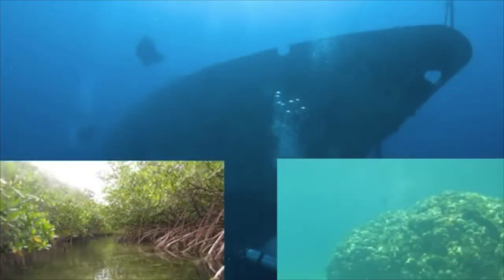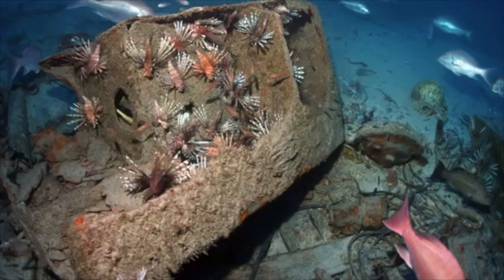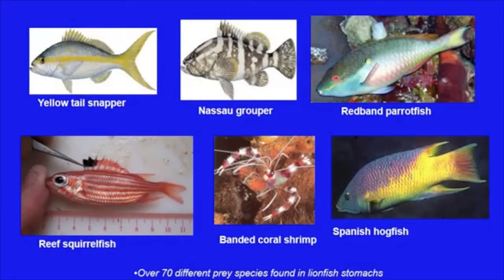Lionfish have been found in all habitat types, from shorelines to depths of over 1,000 feet, preferring structure when available. They are now being documented as one of the most abundant fish on some sites, reaching densities of over 300 fish per hectare. Lionfish have been documented to consume more than 70 species of fish and many invertebrates. They are gape-limited stalking predators and can take prey larger than half their own length. Prey include commercially valuable species like juvenile grouper and snapper, recreationally important species like fairy basslets, seahorses and jawfish, and ecologically important species like parrotfish that help keep algal growth in check, and cleaner species that maintain the health of the fish community.